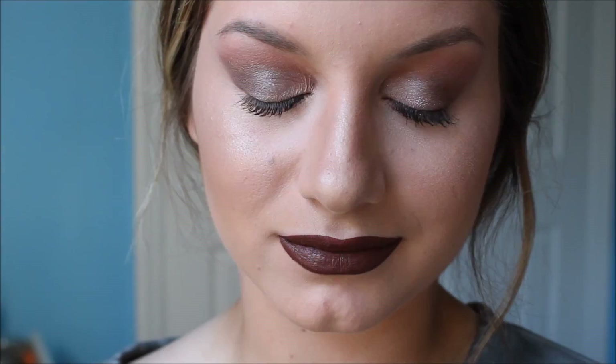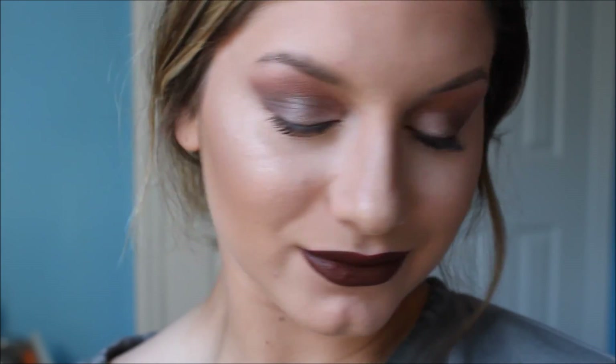To finish up the whole entire look, I wanted to take a very deep dark lip, so I'm using my Anastasia Liquid Lipstick in the shade Balm. Here is the final look. I hope you all enjoyed, and thank you so much for watching.